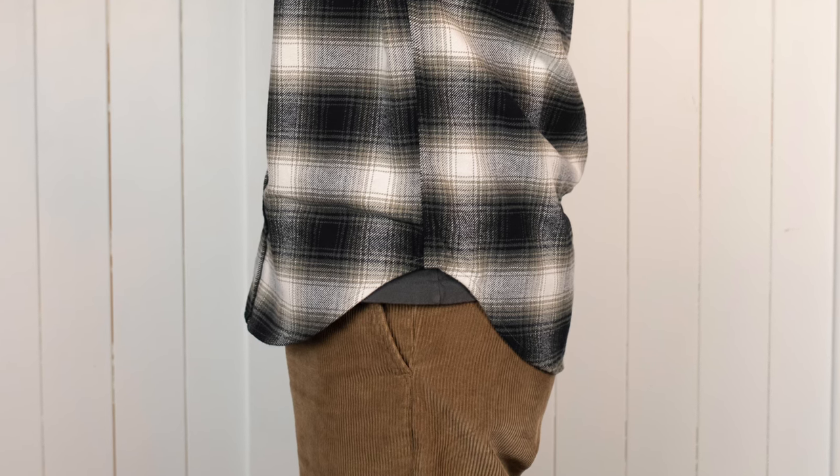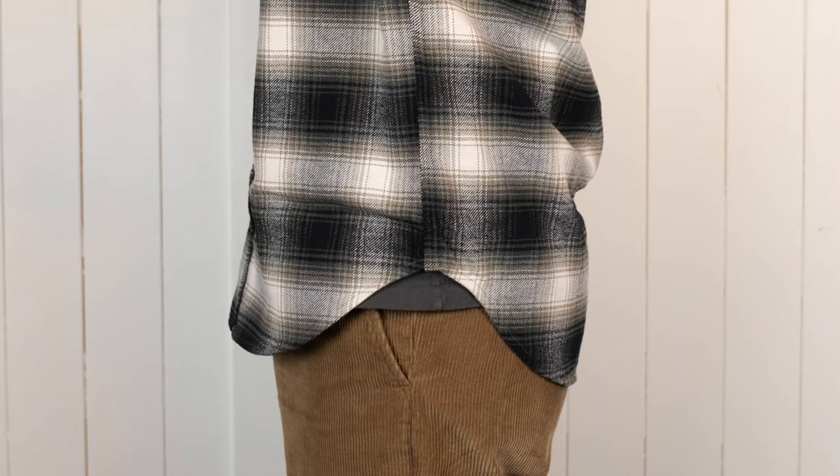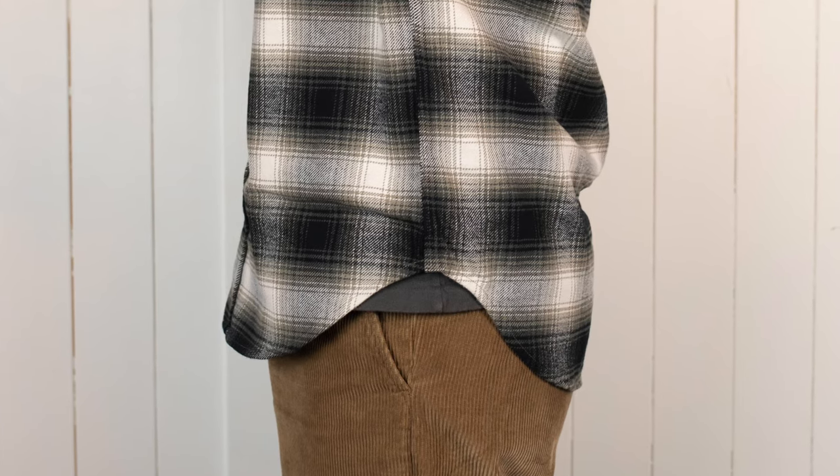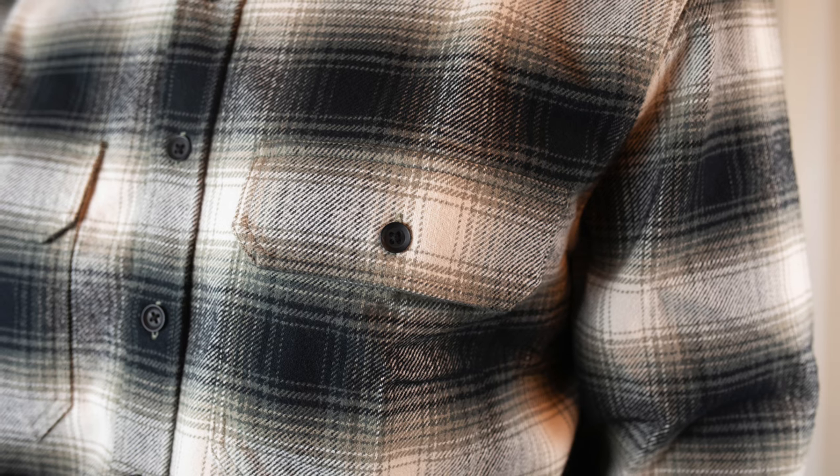I really like the length. I usually wear my shirts untucked and this length works great for that, but it would also work if I wanted to tuck it in. The stitching is all well done and the buttons are on solid — I haven't found any issues there.